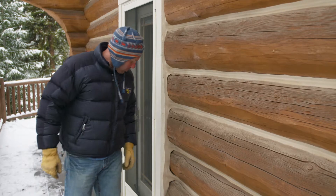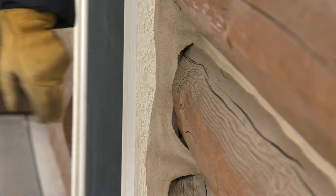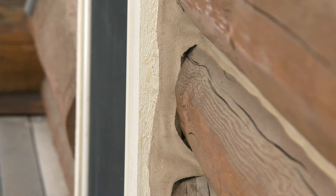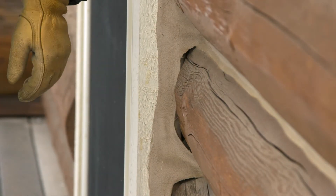Well, here's an example. If you look right here, you can see this chinking joint has completely pulled away from the log, allowing moisture to penetrate right behind the door jamb. This is a prime location for decay and needs to be repaired.